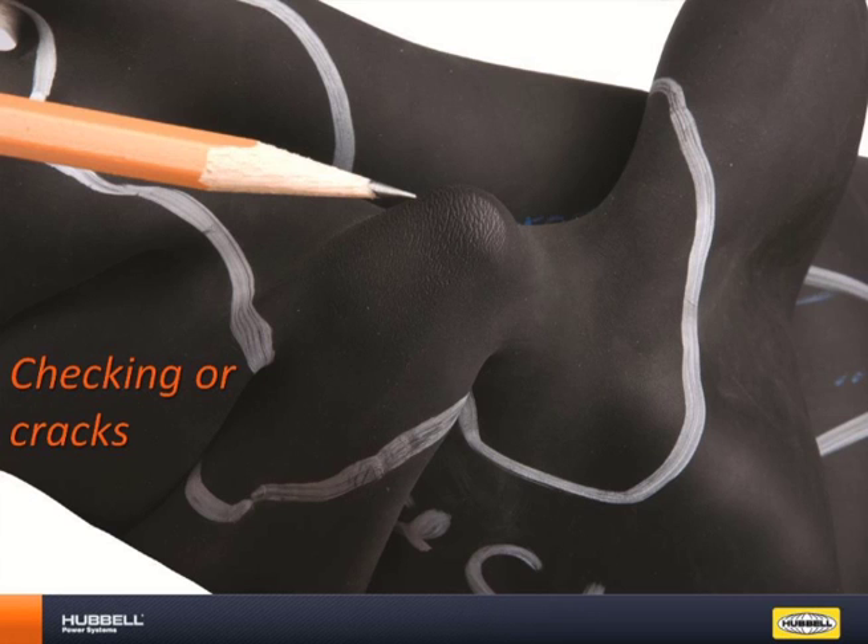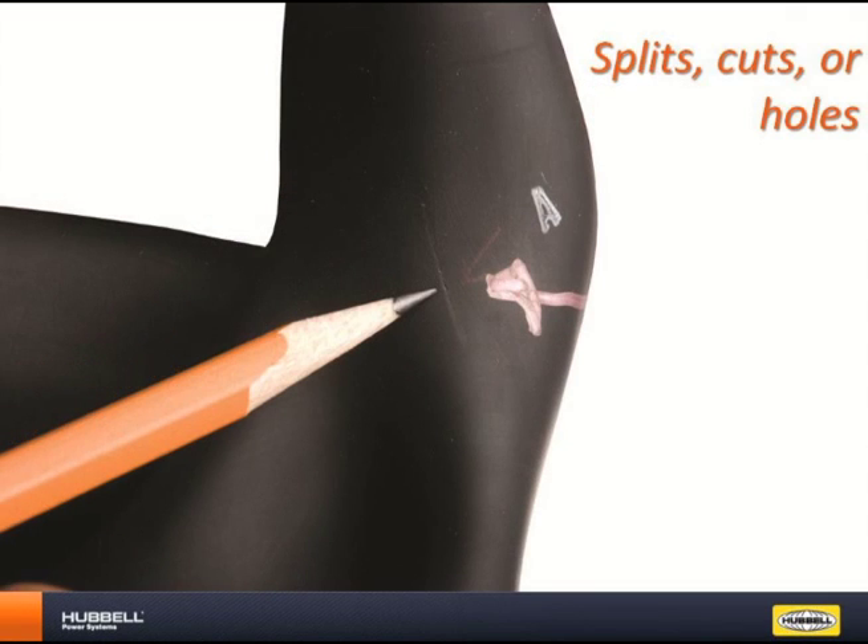Always keep your gloves in approved storage containers. Splits, cuts, or holes are blemishes that you should always be on the lookout for. These can be caused by wood splinters, cable ends, tool edges, and more.